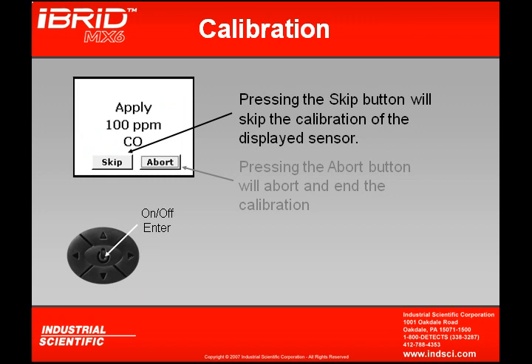100 ppm is what the instrument is requesting, and therefore we have to ensure that the gas concentration we're applying during calibration is indeed 100 ppm. This concentration can be found on the label of our calibration cylinder. If this concentration is different from what is actually being asked, in Module 6 we explain how you can change that concentration level to match the cylinder of gas that you'll be applying.